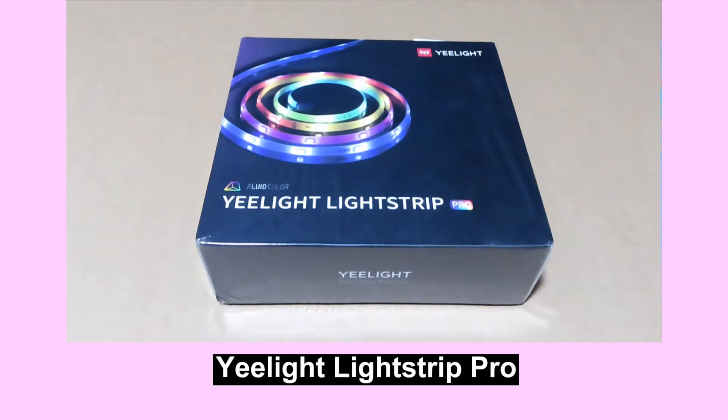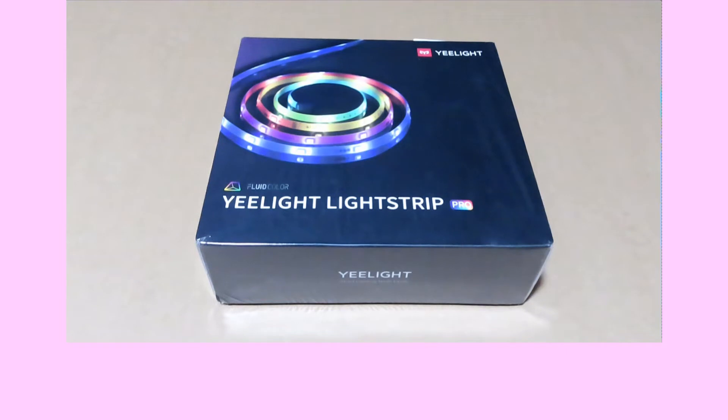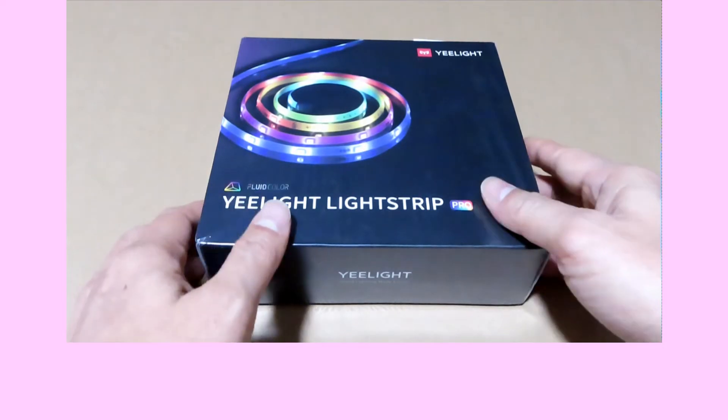This is the Yelight Lightstrip Pro. We're going to unbox this and show you its contents and what we can do with it. But before that, here are some specs.